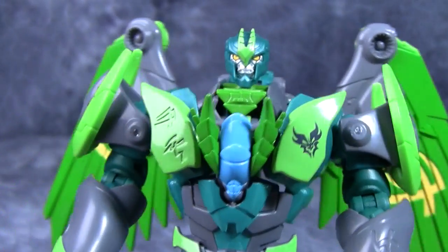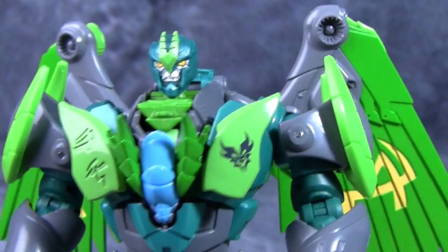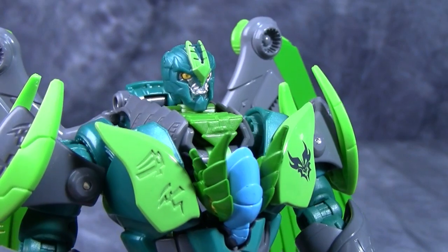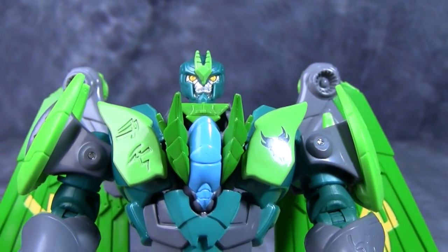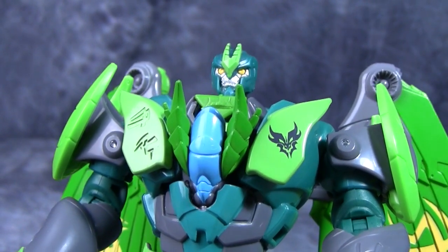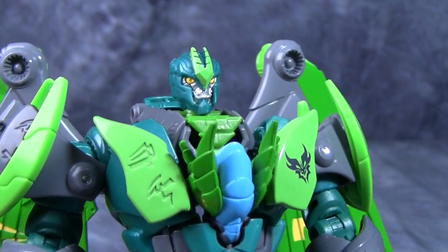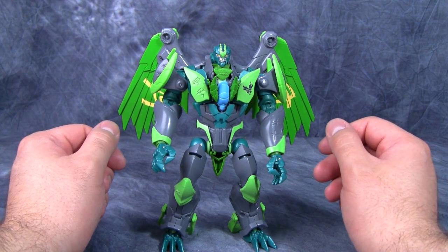The head sculpt is really neat — it's not highly detailed but it works really well. The eyes are a bright yellow with a scowl on his face; they did a really good job painting this figure. The only thing I would add would be to take a very tiny brush or marker and give him some pupils. Other than that the head sculpt is fantastic.